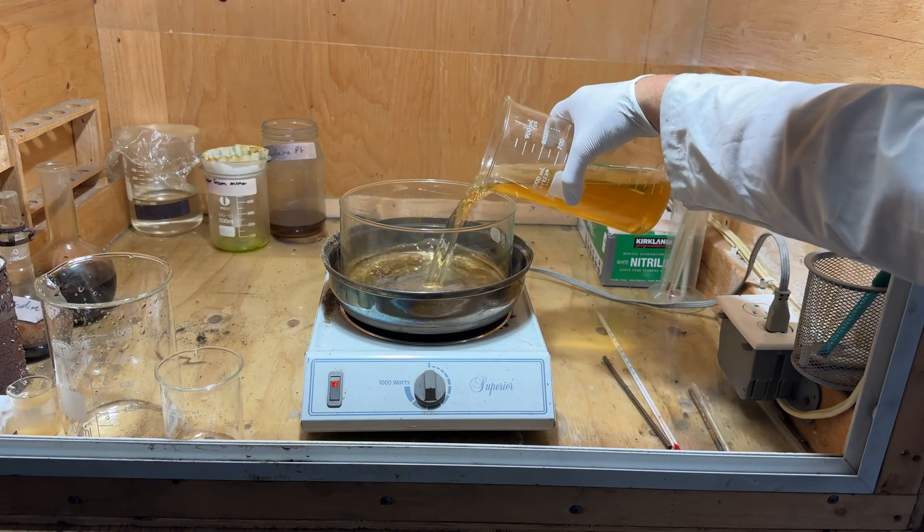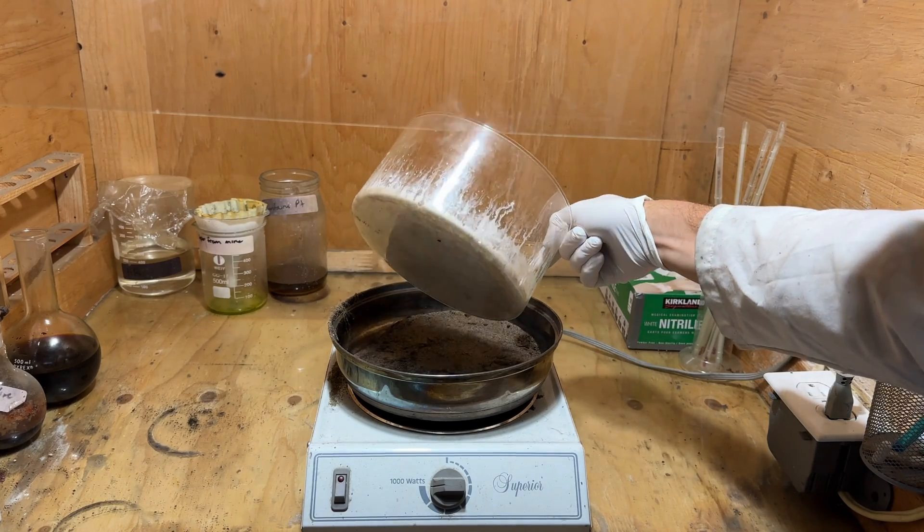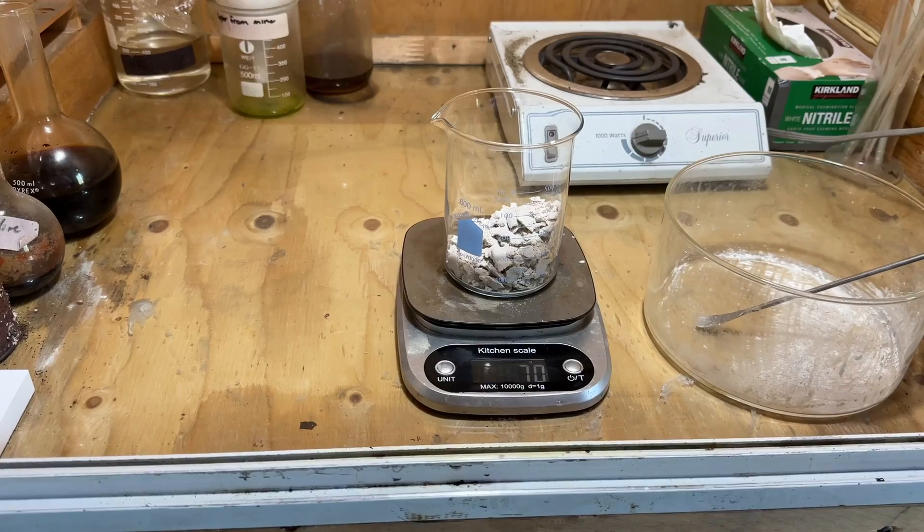The solution was transferred to a crystallizing dish on a hot plate and evaporated to dryness. The potassium carbonate obtained was a bit dark in color, indicating some likely impurities. The material was scraped from the dish and weighed 70 grams.